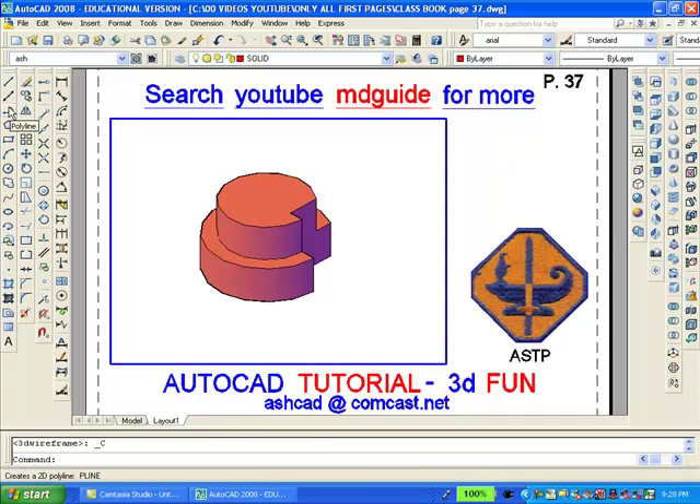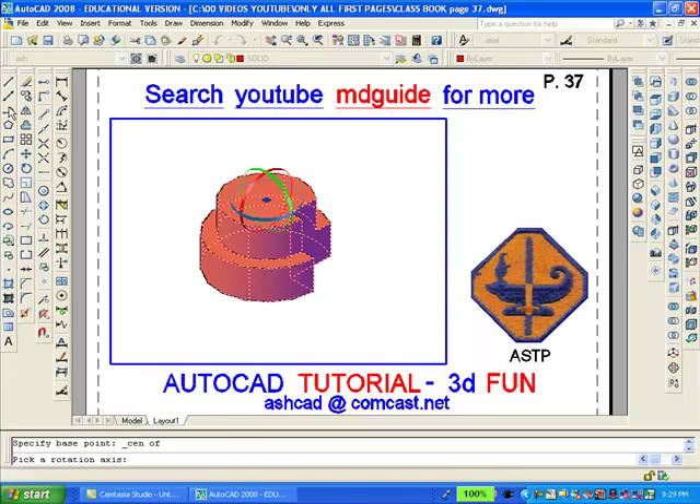The solid looks good, but we are going to want to rotate it 90 degrees counter-clockwise. To accomplish this, we will use AutoCAD's 3D rotate command, which is found on the modeling toolbar. You can see on the screen there are three ribbons which represent the various axes — a red ribbon, a green ribbon, and a blue ribbon. Our task will be to select the red ribbon. It will then change color to yellow, and then I will type 90 degrees so as to rotate the solid 90 degrees in a counter-clockwise manner.